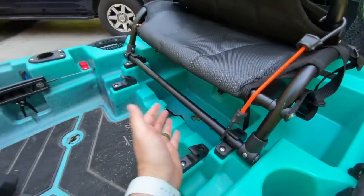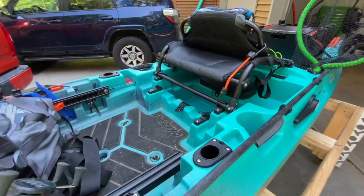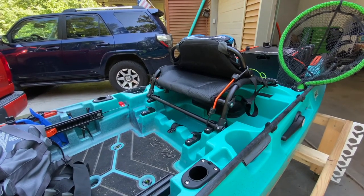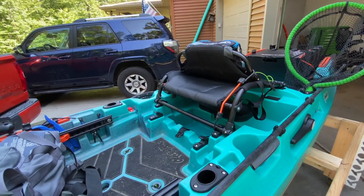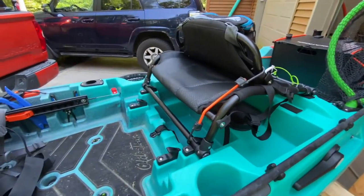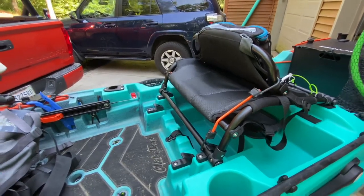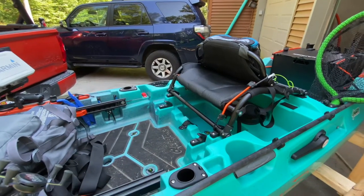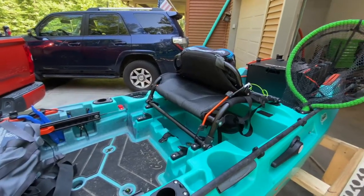I usually run a 100 amp-hour lithium battery by Amped Outdoors. The most I've gotten it down to is probably 60%, and I fished for five hours — you could probably fish for 10 to 12 hours. I was using full speed a lot of the time, and you can get even more if you bump it back a little. Maybe instead of going four miles an hour, go like 3.5, 3.6, or 3.7 on settings seven or eight, and you'll get a lot more battery life.